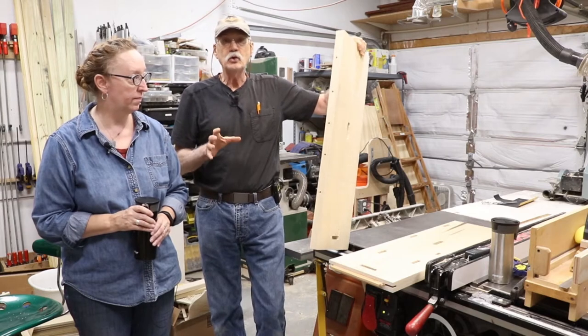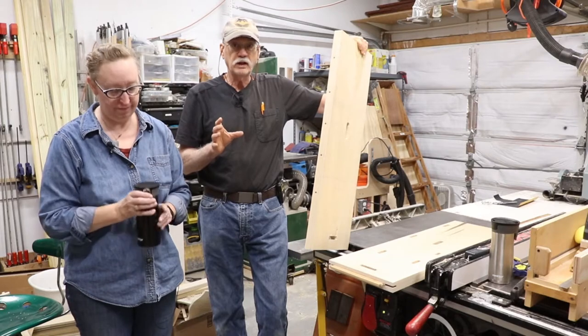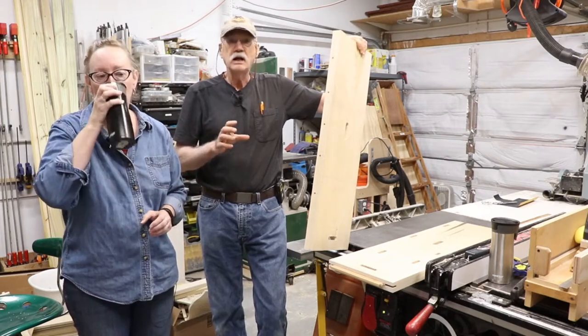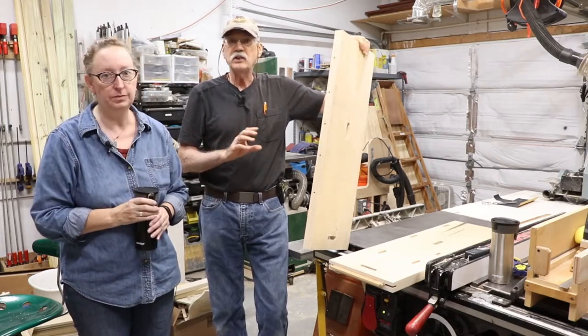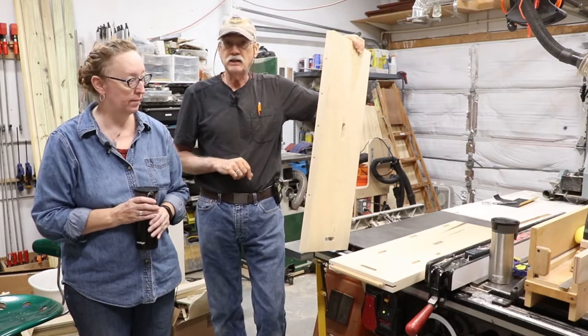I built two doors for a schooner sailing vessel for the front hatch — or scuttle as we called it — and I used no glue. I put the entire thing together with draw-pegging and it never even got loose. So let's show you the draw-pegging technique.